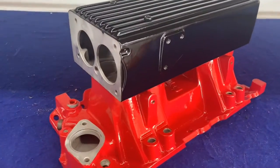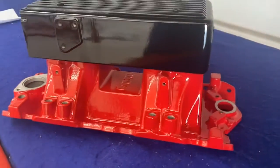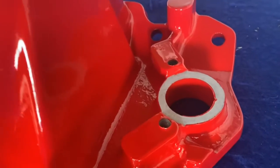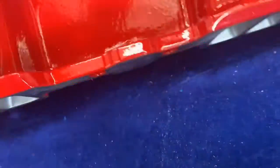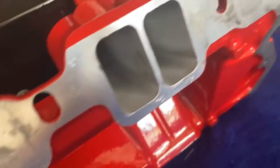Here's a Holley EFI intake we just finished powder-coating in Super Mirror Red and high-gloss black. Some things to look for when checking out powder-coating: do they take the time to mask off all the gasket surfaces, plug all the threaded holes, plug holes where fuel injectors go? You can see we also take the time for all the gasket surfaces underneath and coat the areas that aren't gasket.